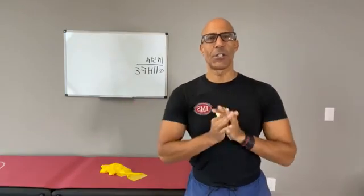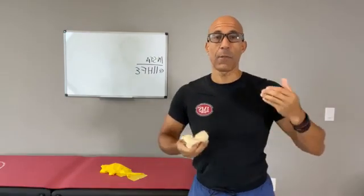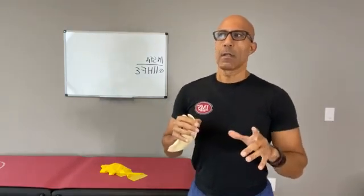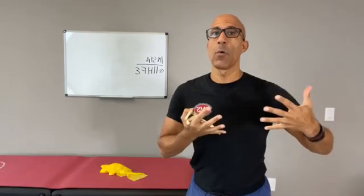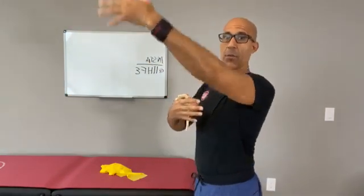Got clients with scapular winging? This is Dr. Evan Osar. Welcome to this edition of Integrative Movement Insider. Scapular winging is one of the biggest issues that we have with our older clients that we train, affecting their overhead motion, compromising their rotator cuff, compromising their neck, and oftentimes compromising their low back, because when they can't get their scapula into the right position, they'll start to compensate from their low back.